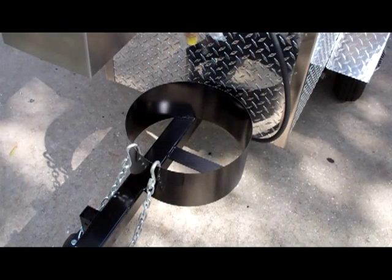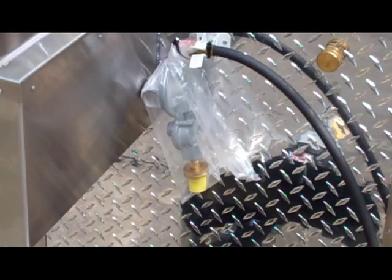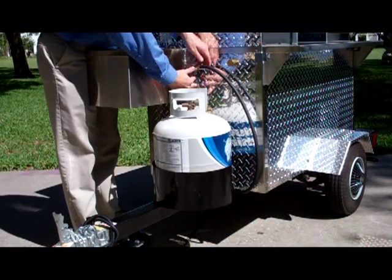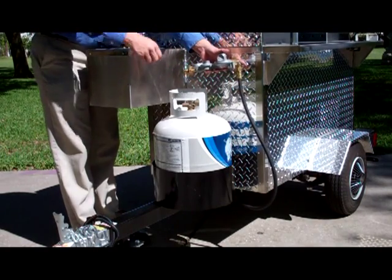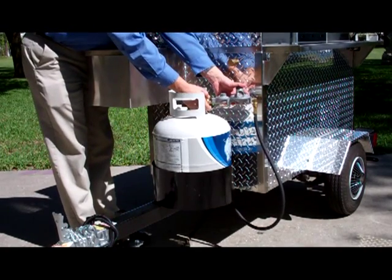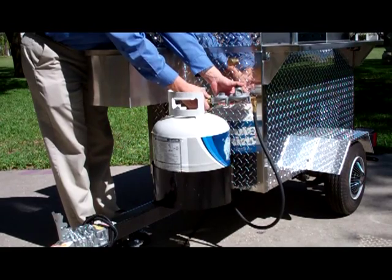Place your propane tank in the ring and connect the regulator to the tank. Press to release the regulator clip, remove the plastic thread cap, and hand tighten the connection.